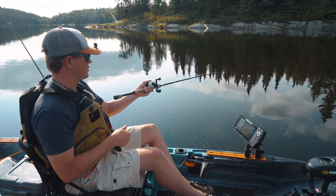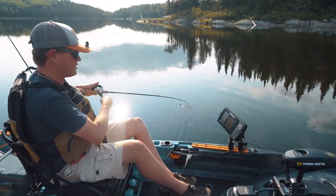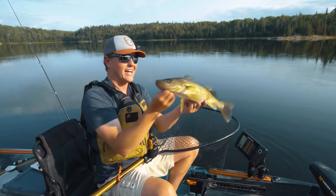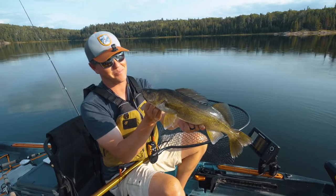There we go — hooked up again! This feels good. We're kind of keying in; it seems like 15 feet has been the sweet spot. All right guys, I think we're starting to figure it out. Second one of the night, 15 feet of water, just like the other one — and they're getting bigger.